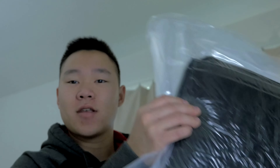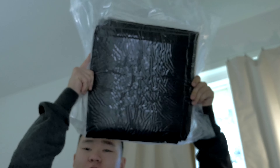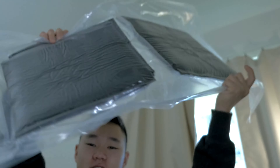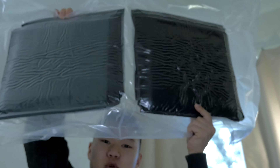I got these 1 foot by 1 foot 12 inch panels — they're audio panels, and I have 12 of these. They're going to be put around this room.